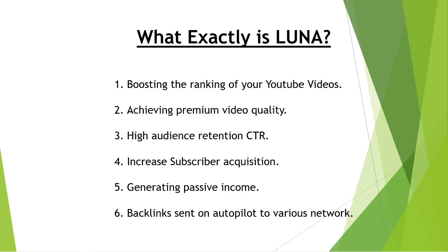So what exactly is LUNA? LUNA is actually a set of training courses that shares with you how to boost your ranking on your YouTube videos to draw plentiful organic traffic — organic traffic is free traffic. It covers how to achieve premium video quality and high audience retention click-through rate. There's no point uploading a video if people are not even clicking on it to watch. All of this will be shared within LUNA itself.